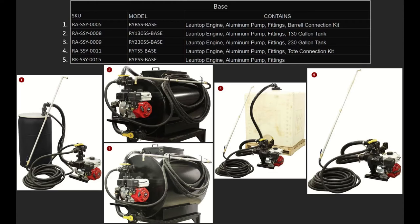Number four is the SSY-11, RY-TSS-Base. Again, lawn top engine, aluminum pump, all the fittings, and a tote connection kit. It does not come with a tote — you have to supply your own tote. And last, we have the SSY-15, also known as the RY-PSS-Base, and that is just the engine, the aluminum pump, and all the fittings. All of these come with the spray wand.